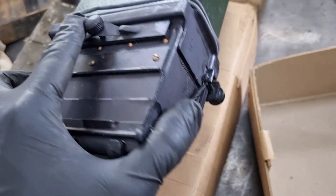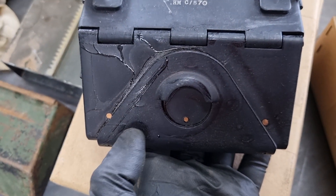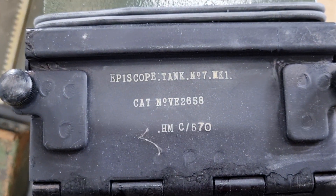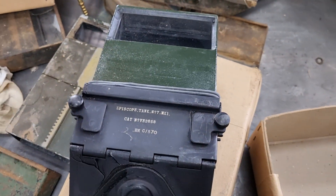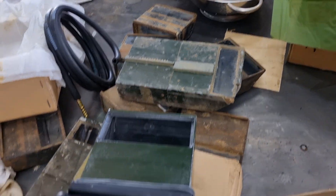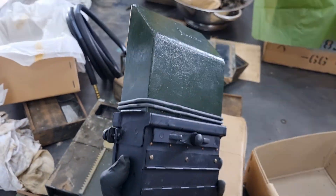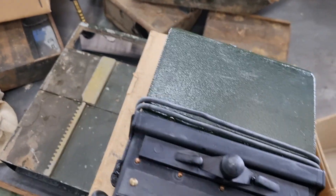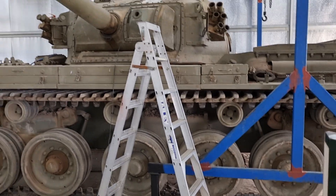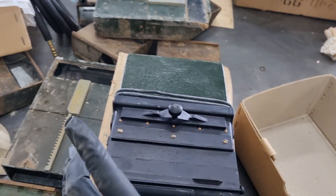On the other side, you will notice this little clip here — that'll be important for installing them. On the front, we have its part number. This is brand new out of the box, which is why it looks so good. We do have the other ones, but we've had to bust out some of the new old stock. You will notice it has two O-rings — this is to stop water coming in through the top of the tank.